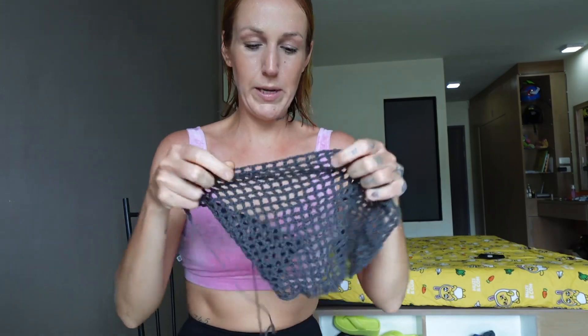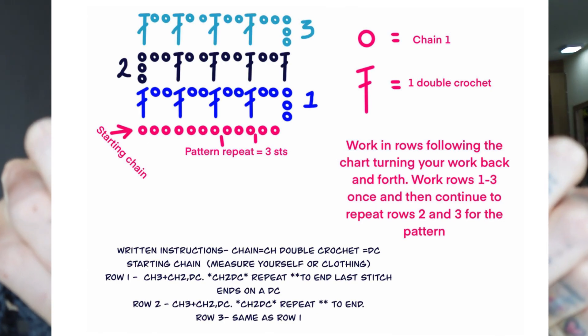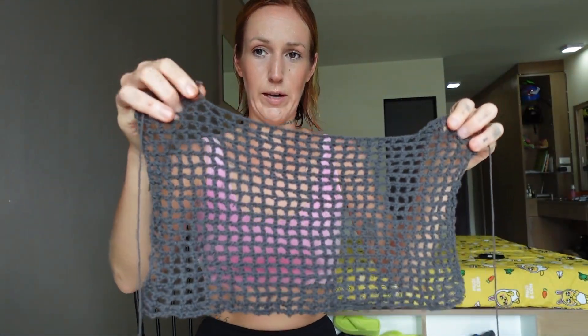Hi, I'm going to show you how to make this cute little mesh top today. I'm going to put the graphic on the screen that you'll need for this with the chart. It's much easier to follow the chart than a page of writing. It's very simple — it's similar to some others I've done before. It's just double crochet, chain two, double crochet, and that is the entire pattern.